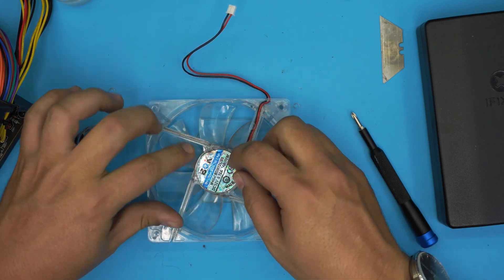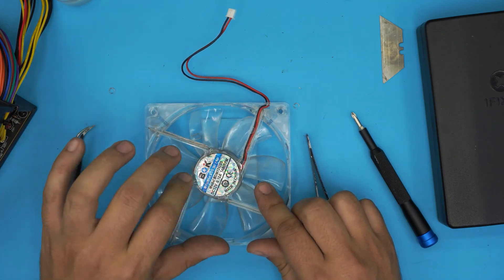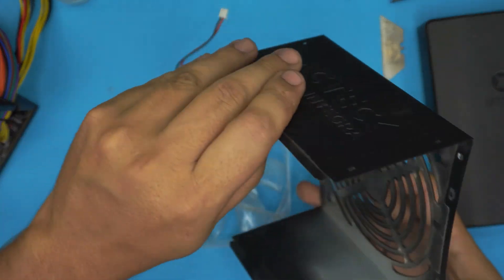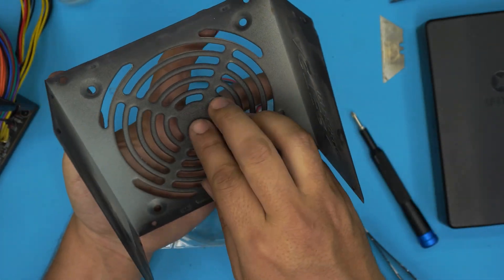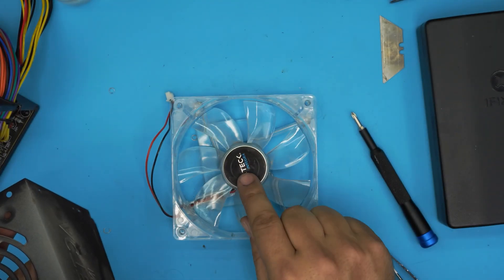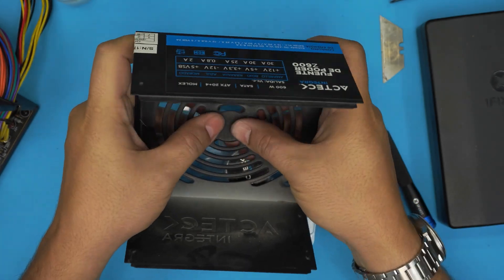Grab the cover so the oil doesn't spill out, then grab the tape and put it back on top. If the tape is not sticking anymore, use an aluminium tape, a heat-resistant tape, or duct tape — any tape will do the job. This cover has a flimsy edge, so I'm going to push it inward so it doesn't rub against the fan housing. We want to prevent that rubbing.